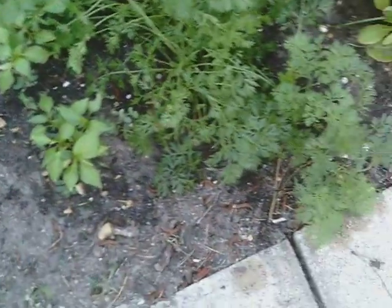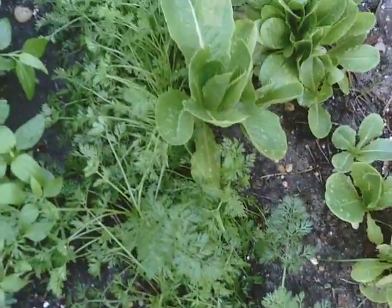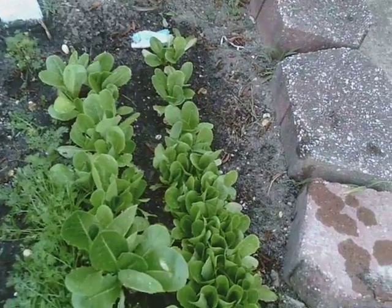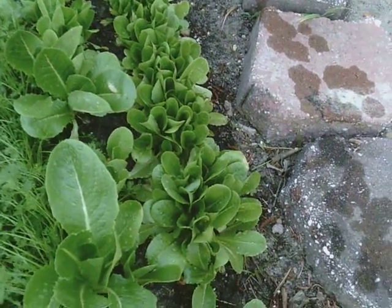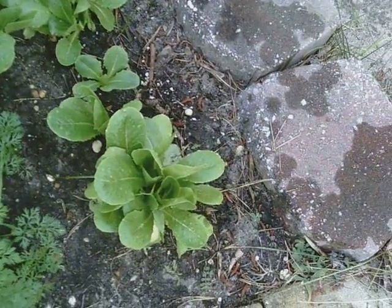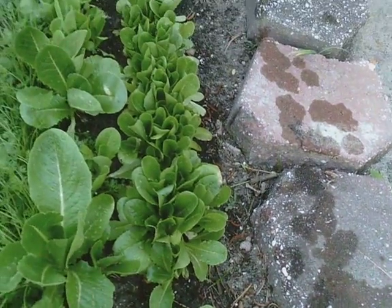Right next to that we have the carrots, and they look a little wilty now, but I just watered them — they'll pop back up. And then we have our romaine type of lettuce, and some of these leaves are ready to be harvested. We can take some of the outside ones, and they should grow all summer.